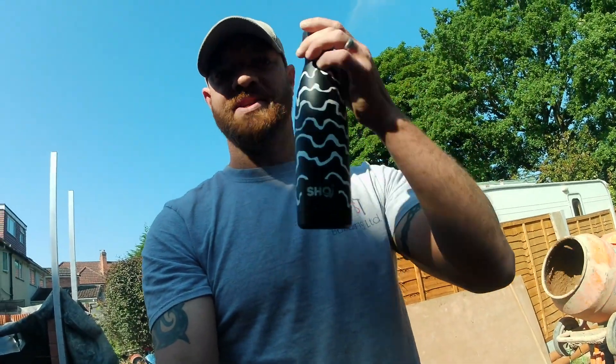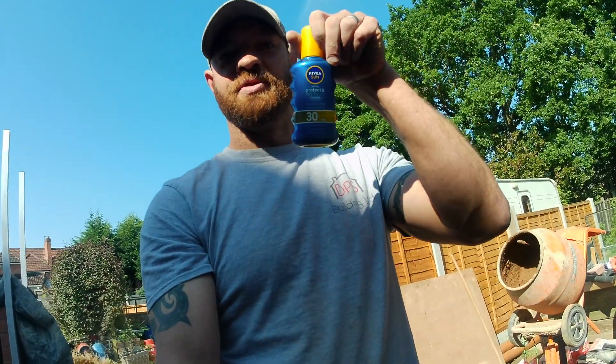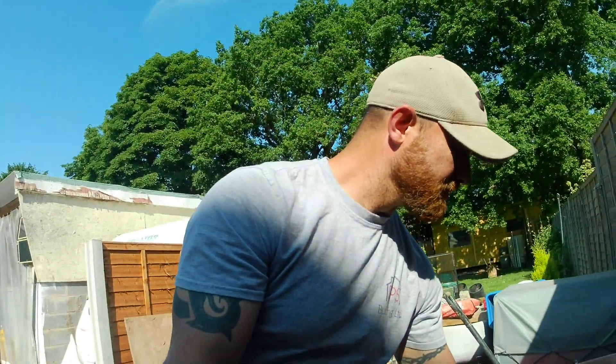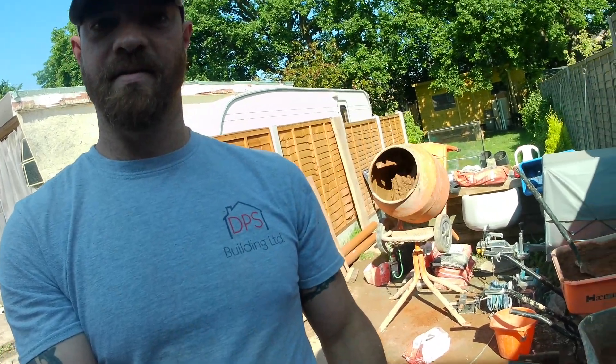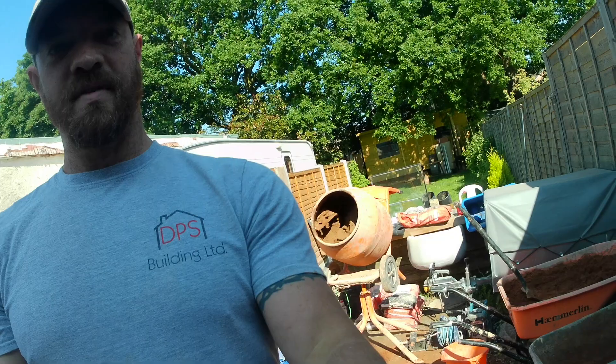The two most important ingredients for today: butter and some cream. We've got our mix on the go, which is just behind me. Still got to get used to working this camera out. We'll set up a time lapse and we'll get some corners built and I'll see you in a bit.